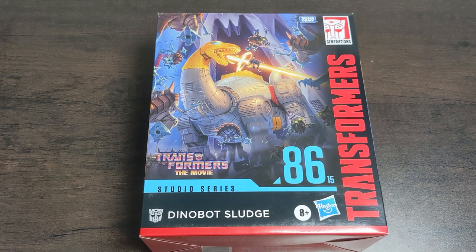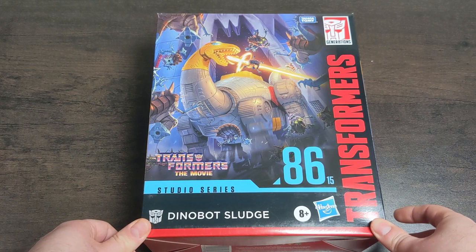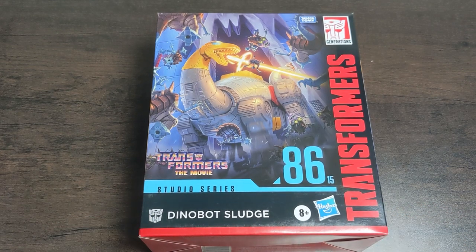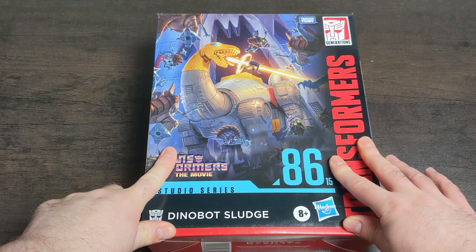Hello internet friends, Nap Yet here with another unboxing on the channel - this time it's Sludge. It's one of my favorite things to do at the minute, unboxing these on the YouTube channel. Let's face it, if I weren't doing this with you guys I'd be doing it in complete silence on my own - well, I am still on my own, but only kind of.